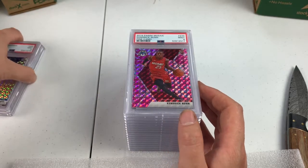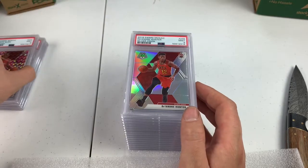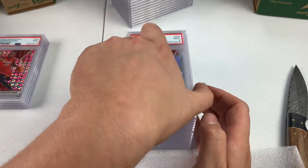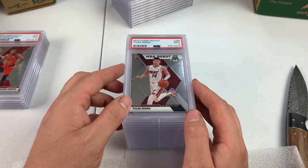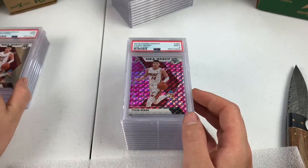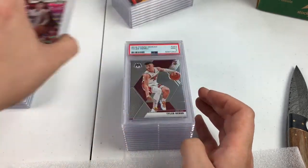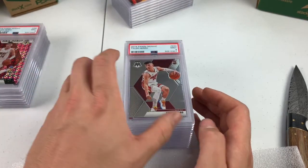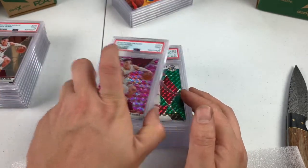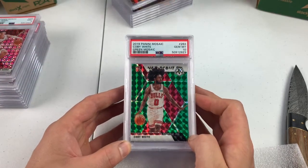We got a Kendrick Nunn pink camo rookie — 9. Silver Prism DeAndre Hunter in the playoffs, PSA 9. PSA 9 Tyler Hero NBA debut. Pink camo NBA debut PSA 9. PSA 9 base Tyler Hero. Pink camo base — 9. We got a 10 on our Coby White green debut. Nice, Mosaic.